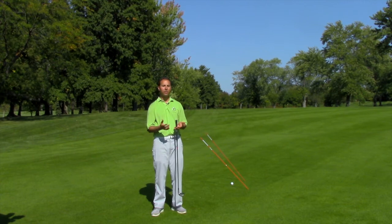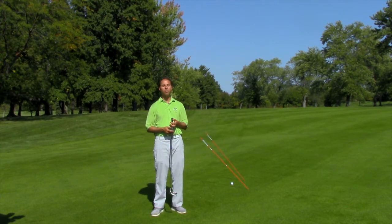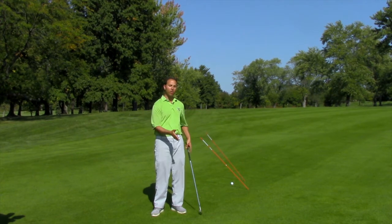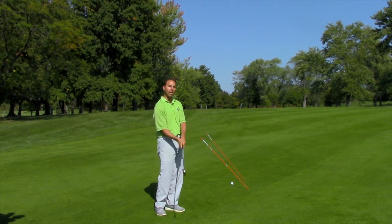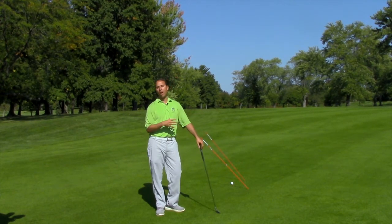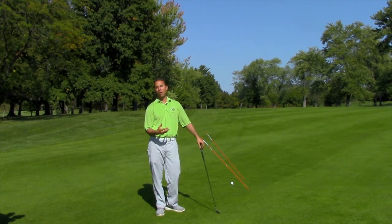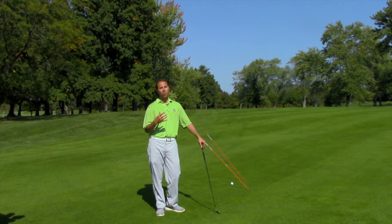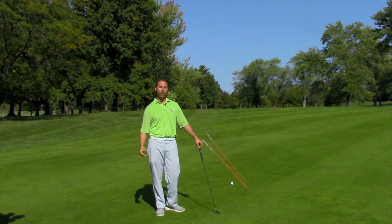And whether you have a swing that's a little more upright and loopy like Jim Furyk, or a little more on a standard consistent plane like Adam Scott, this is going to help you at the bottom. It's going to help you if you have the propensity to shank, it'll help you if you have an outside-in swing. It's really one of those all-encompassing drills that is just a really good one for almost every golfer out there.